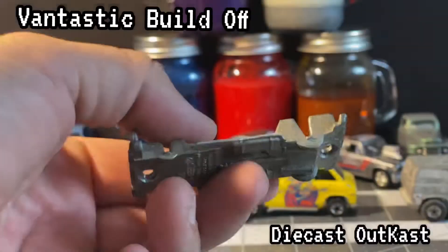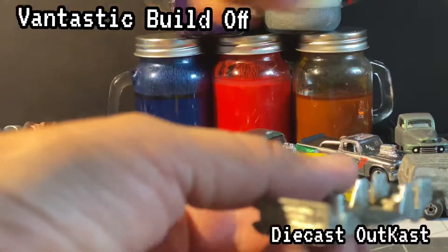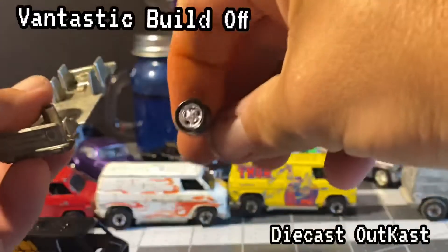I cut the original side pipes off this — they didn't look as good as I thought they would. But I took these off of an M2 57 Ford and they look pretty sweet, so we're going to glue those on the side.